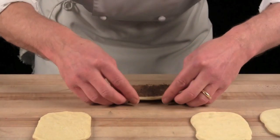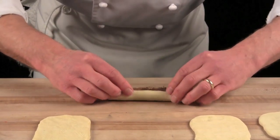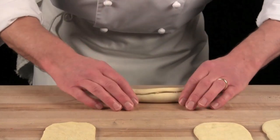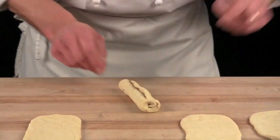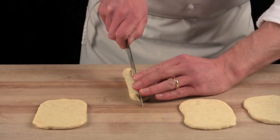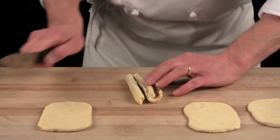I start rolling it towards me, nice and tight, and I will get enough rotations. I will cut it with the French knife in half, even portions.